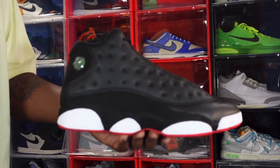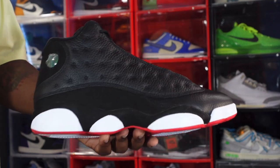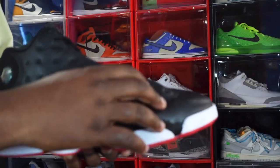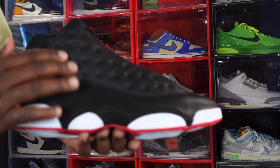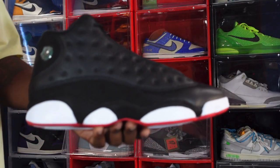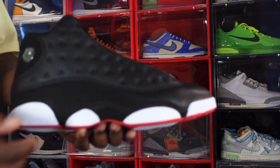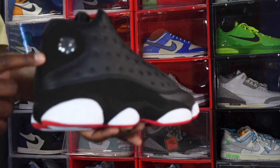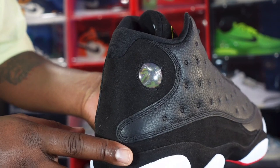Getting into the sneaker — the majority of the sneaker is black. You got that black leather right here, some real good leather. You got these little indentations on the 13, and I recently found out these represent the whiskers of the black cat, which was one of Michael's nicknames. He was nicknamed the Black Cat because of his prowess and quickness on the basketball court. You do have a little nubuck right here in black.